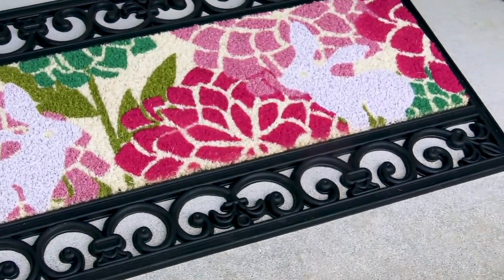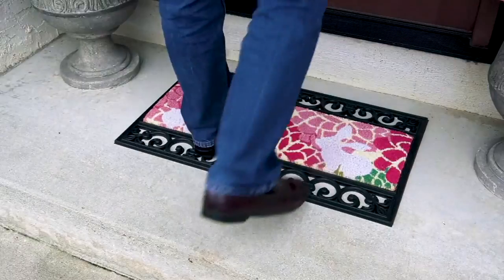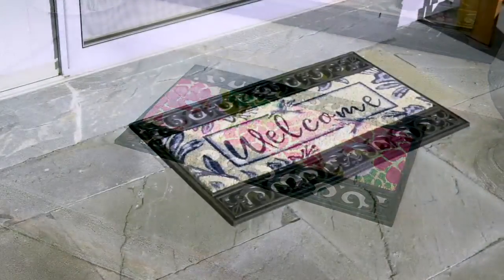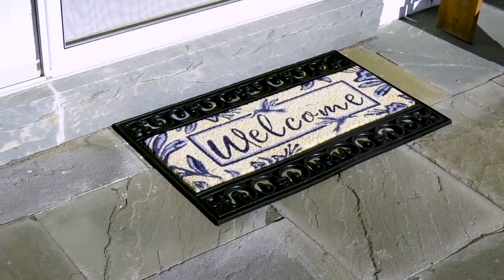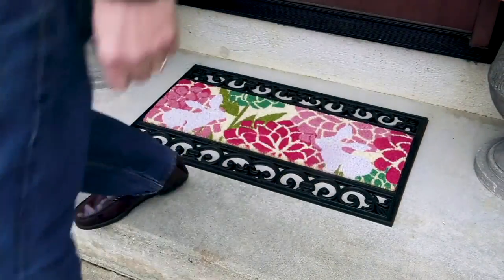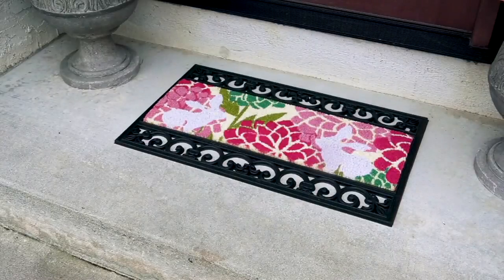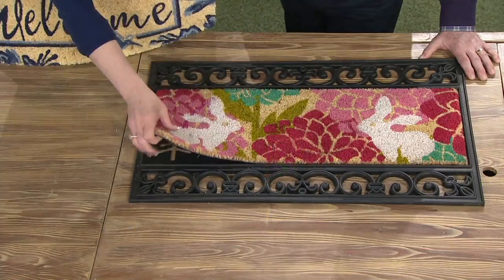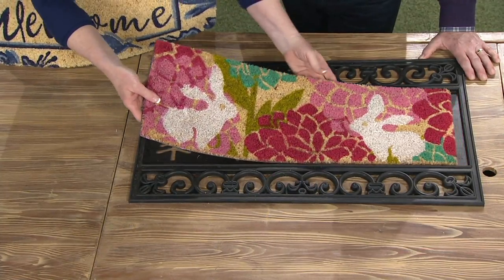It's a clearance sale at $22.94, and we've reduced shipping and handling to $3.50. If you hadn't seen this before — when you see a clearance sale item here at QVC, the reason it happens is because the product has been so successful that we're now limited in quantity. It's not a matter of it not having done well; it did so well I can't even get them back in.